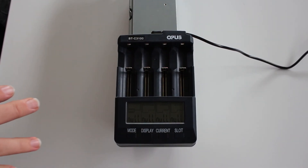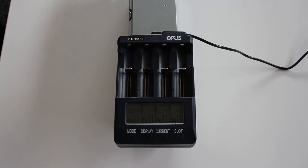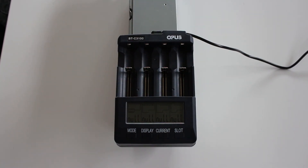Another advantage is that it can be used for cells with multiple chemistries. If you want to charge AA batteries, AAA batteries, or other lithium-ion cells that are bigger or smaller, you can put them in this device — not a problem.